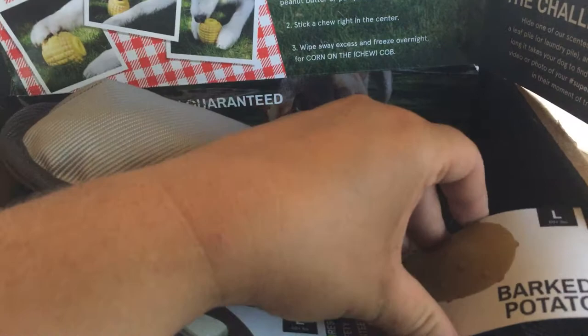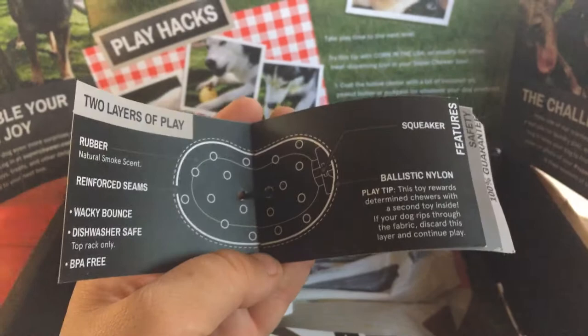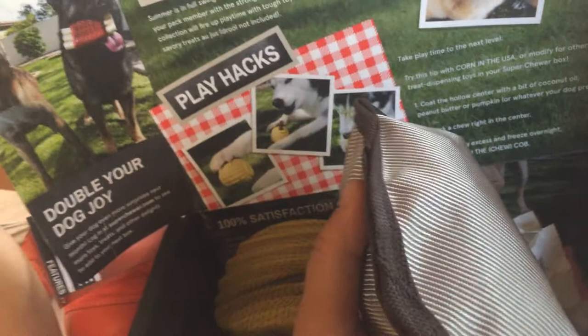This is the Barked Potato — it is rubber with a natural smoke scent, reinforced seams, wacky bounce, and it's dishwasher safe. This toy has a squeaker and rewards determined chewers with a second toy inside. So if your dog rips through the fabric, discard that layer and continue play. Apparently, there is a hard rubber squeaky potato hidden inside this fabric. That is too cute and funny.